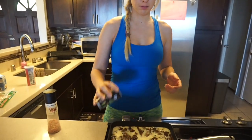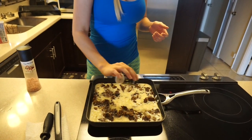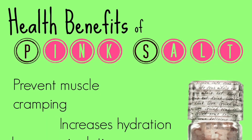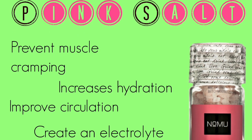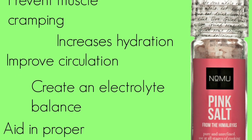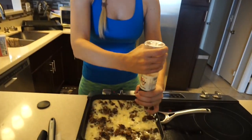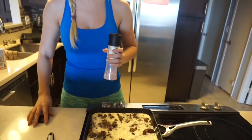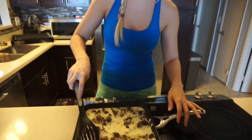I'm going to add some regular pepper. I'd love to get one of those fresh pepper grinders but for now this is what I have. I also love pink salt — if you follow my snaps or know me at all, you know I love pink salt. There are tons of benefits to pink salt versus white salt: it actually helps keep your body hydrated, prevents muscle cramping, increases hydration, improves circulation, creates an electrolyte balance, and aids in proper metabolism function. I use this grinder and just add a little bit for flavor. You can see it's cooking up really well — I'm just going to start scrambling it up.